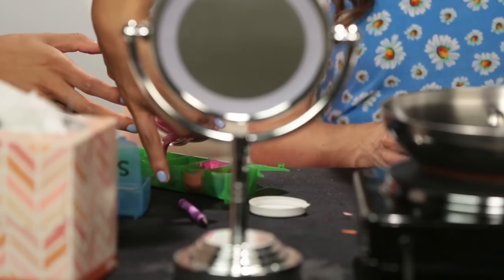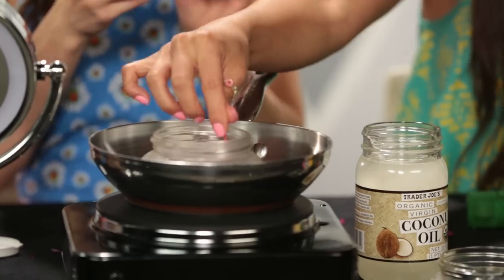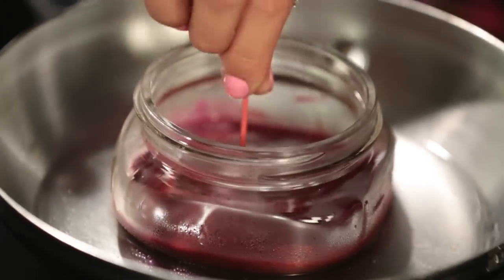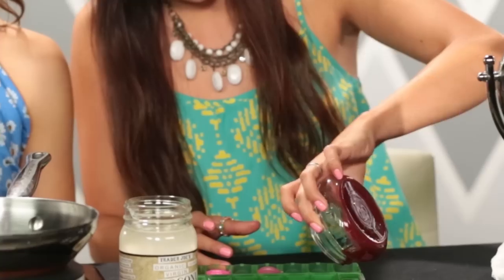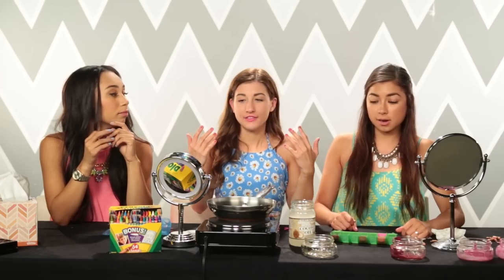On Wednesdays we wear pink — and she just poured it into the mold! Two colors down, one to go — Janine's turn. At first she was skeptical about adding brown, but it's actually looking really pretty. She thought it was going to be too muddy, but she's really in love with the color. So far so good — three new unique colors created, they look pretty, they smell good, and they seem to be hardening well. The only question is: will they actually work as lipstick?